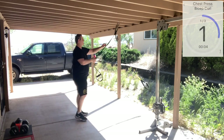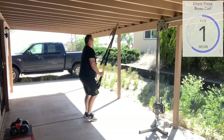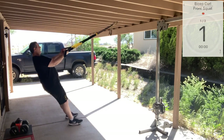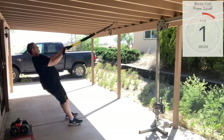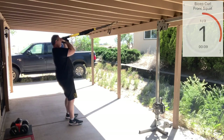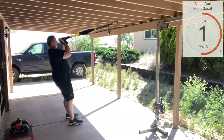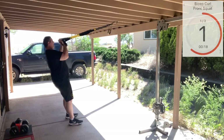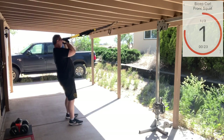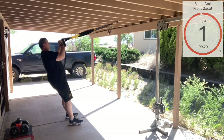So we're going to go into our bicep curl. We're going to bring our straps up to mid-length, facing our anchor. Bring those hands nice and high and good curl. Squeeze those biceps as you come to the top. And remember, keep your body under control — we're not just letting our body fall away, we're guiding it away, keeping everything under control. Very good.